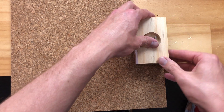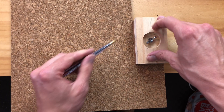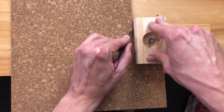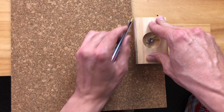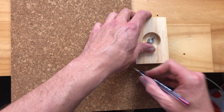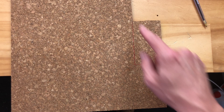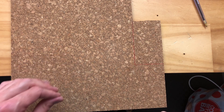I would normally mark this in pencil but it doesn't show up on camera, so I'm going to use a red pen. Remember, always mark everything in pencil unless for some reason you can't or it doesn't show up. If you are marking on darker timbers, a white pencil or white chalk can be a good alternative.